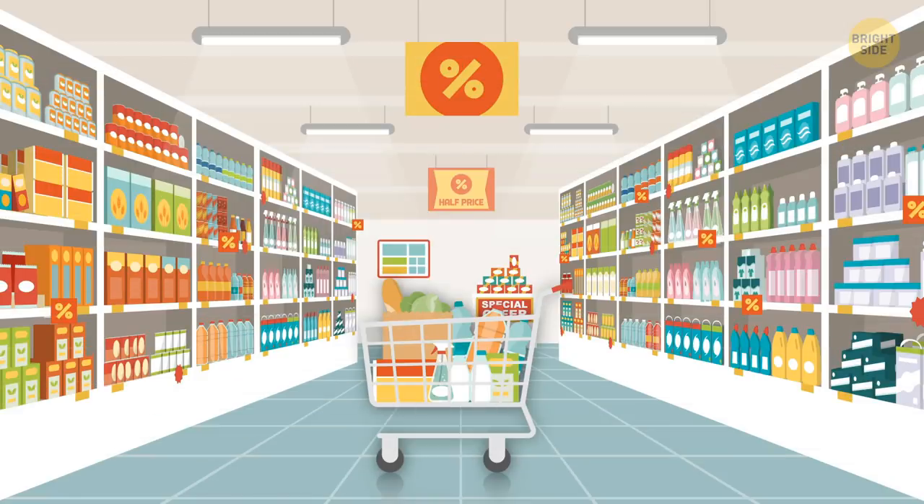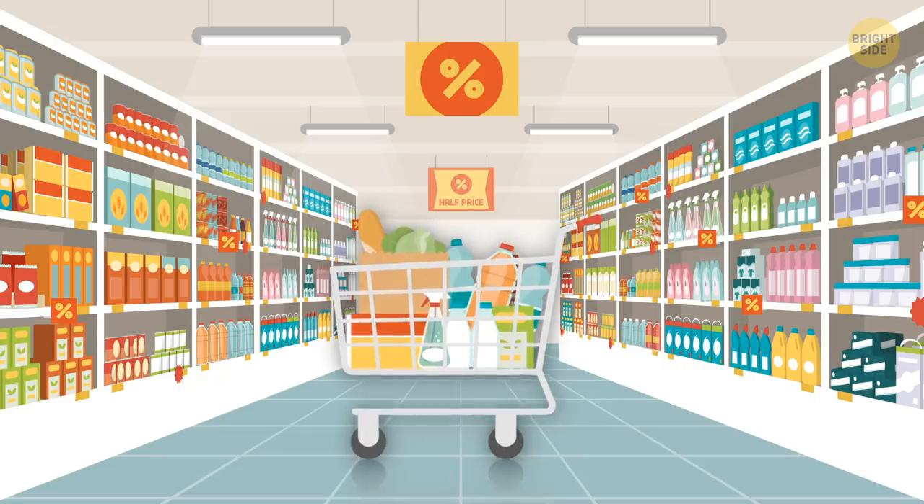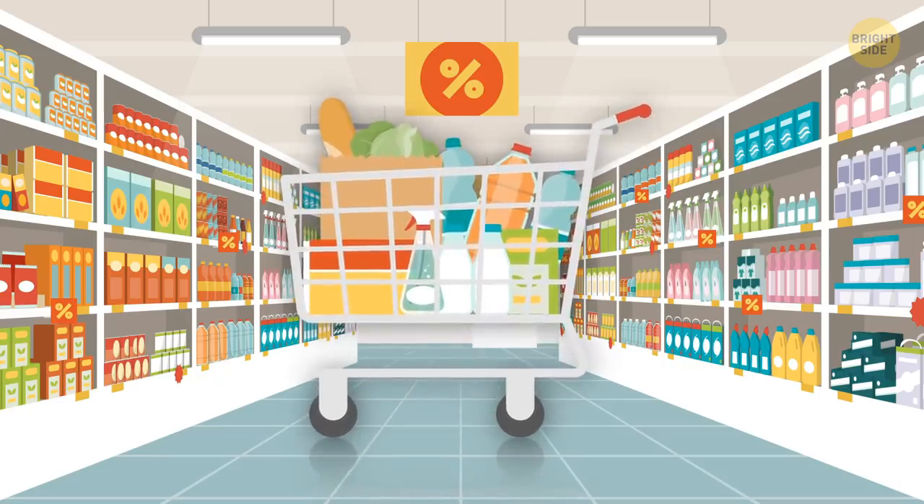A big cart: This is a well-known trick to coerce us into buying more stuff than we actually need. The bigger the cart, the more stuff you want to put in it.